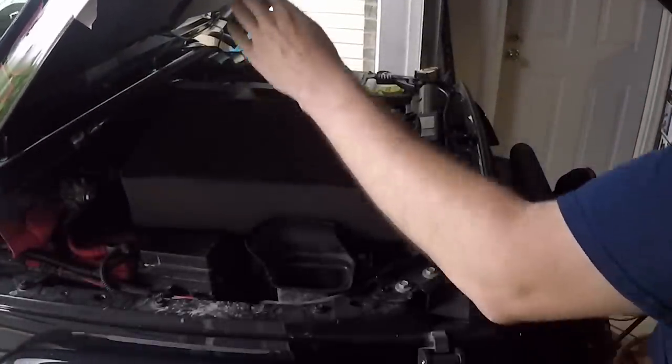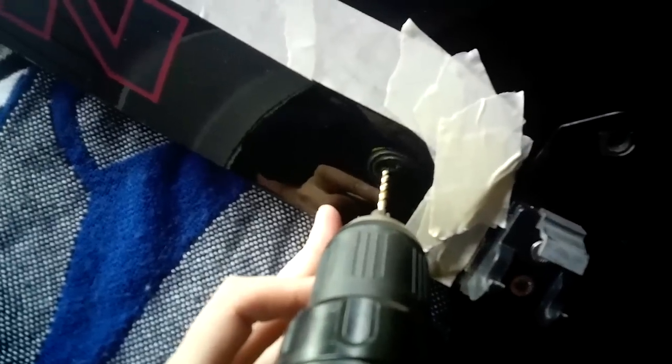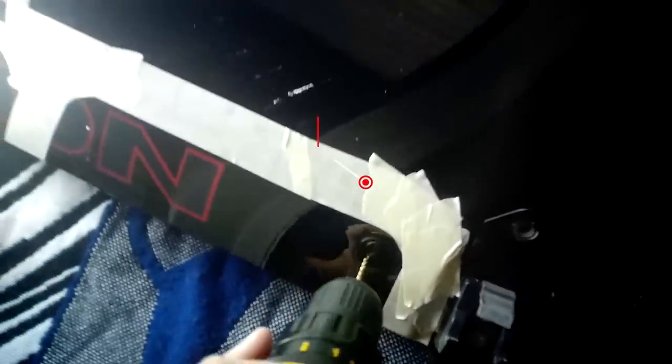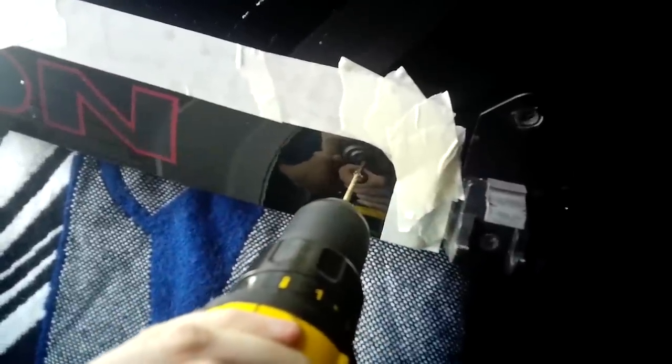Open and support the hood in preparation for cutting. Using the 1/8-inch bit, drill pilot holes where you tapped earlier. Remember, there are two layers of metal on your hood — you need to drill through both of them.